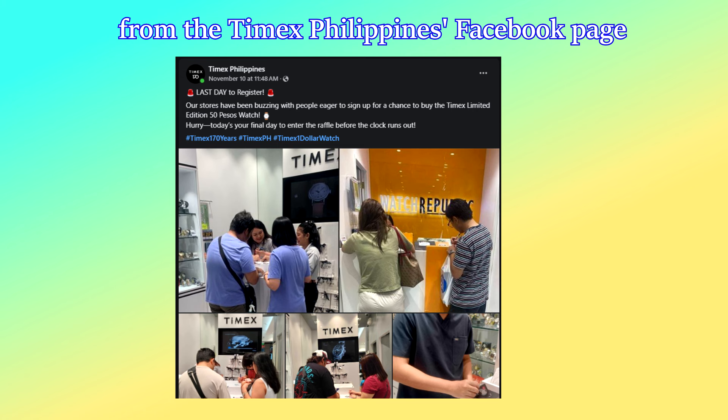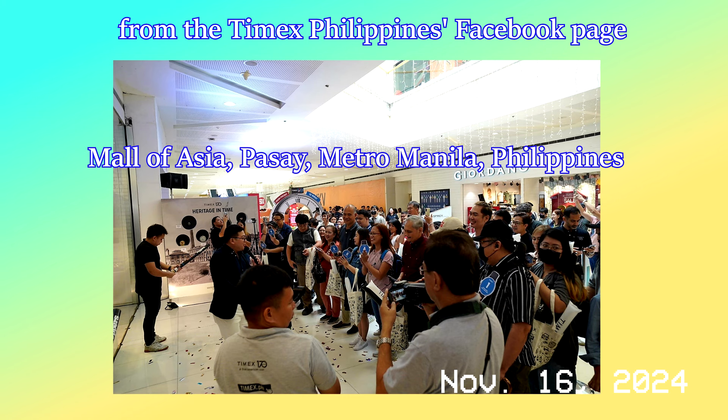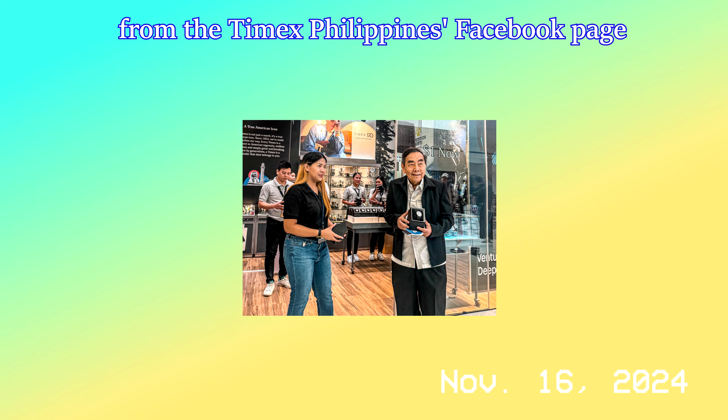My family filled up forms, and they drew the lucky names on November 12th. On the 16th, the lucky draw winners showed up at the Timex store in Mall of Asia in Pasay — you can see the event photos I grabbed from the Timex Philippines Facebook page. Luckily, one of us won.